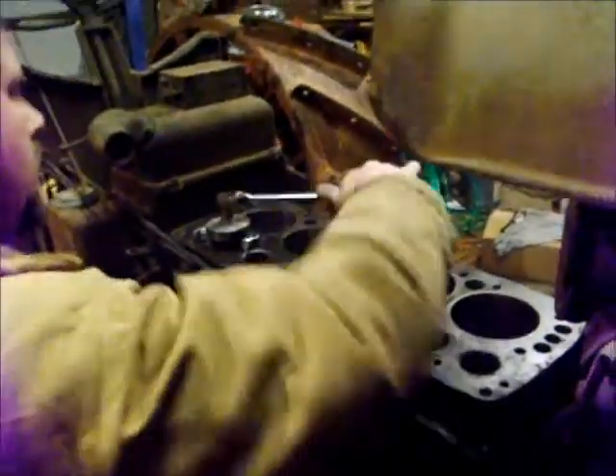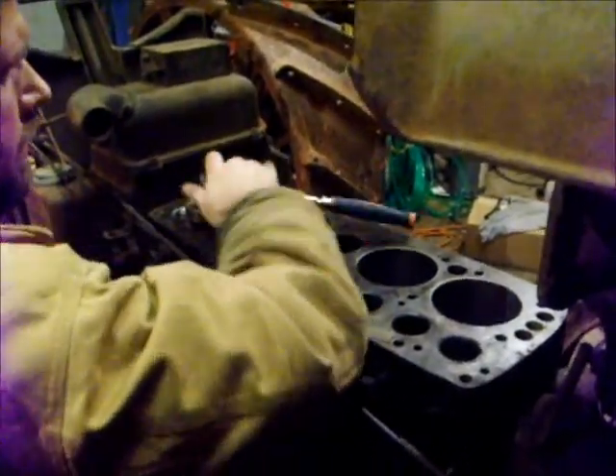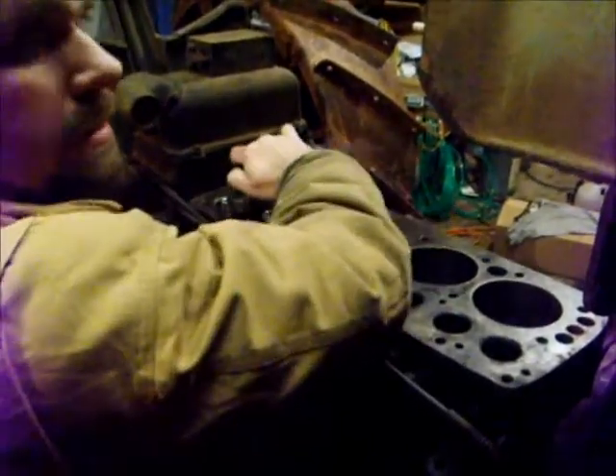Put some washers on top where the bolt is so it kind of acts as a thrust washer, and it gives a little bit of movement — pulls a little easier. It's nice with a long ratchet; a short ratchet tires you out. Alright, we bottomed out again — loosen it and shim out.